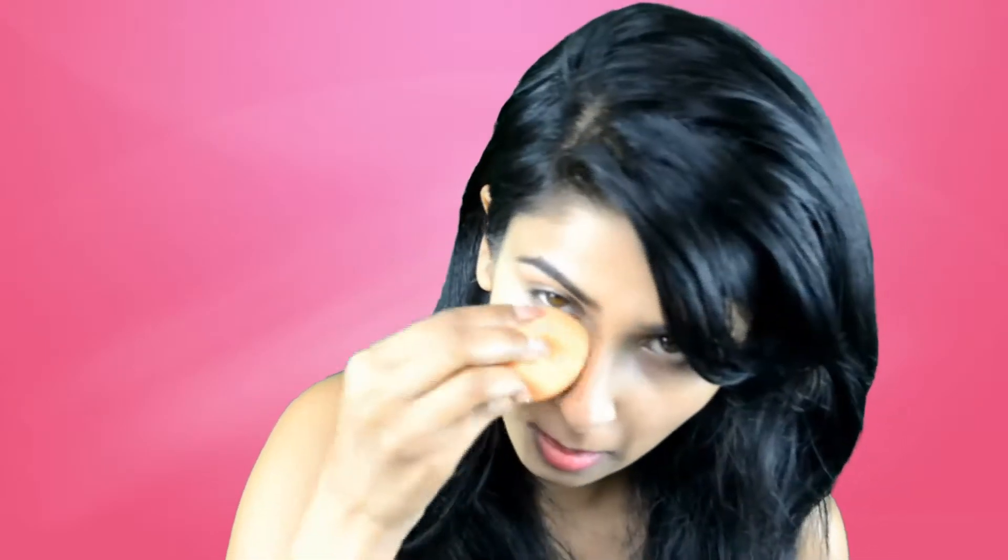I'm going to take the foundation in my hand, grab a little bit with the damp sponge, and then apply it on my face. Always try to use a very light hand and very lightly touch your skin, so it won't add a lot of foundation at once. It will give you a smooth, flawless looking skin.